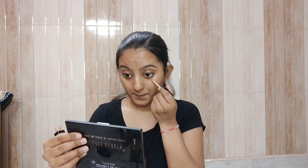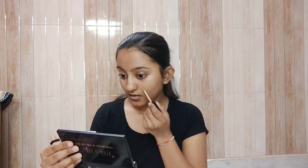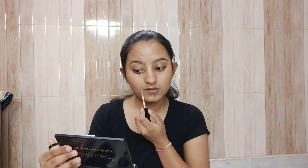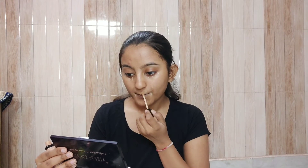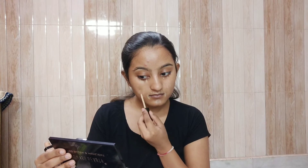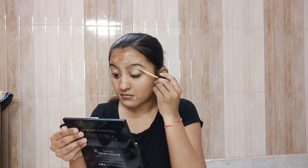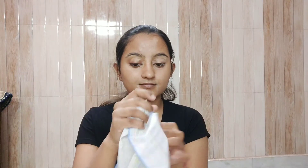Now I've taken the concealer. Make sure that whatever concealer you use, it's close to your skin tone. You have to put it where you have extra coverage required — like under the eye, around marks where you have pigmented areas, pimples and pimple marks. I've also primed those areas. You can see where I've put concealer; we'll leave it for one minute without blending.